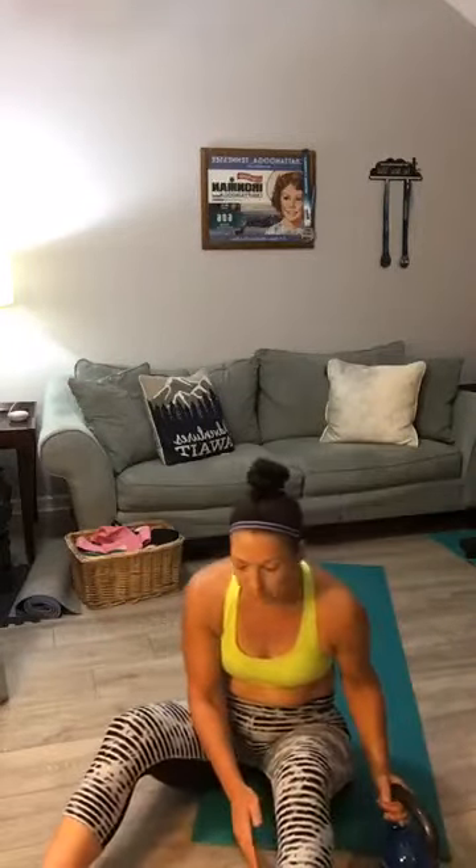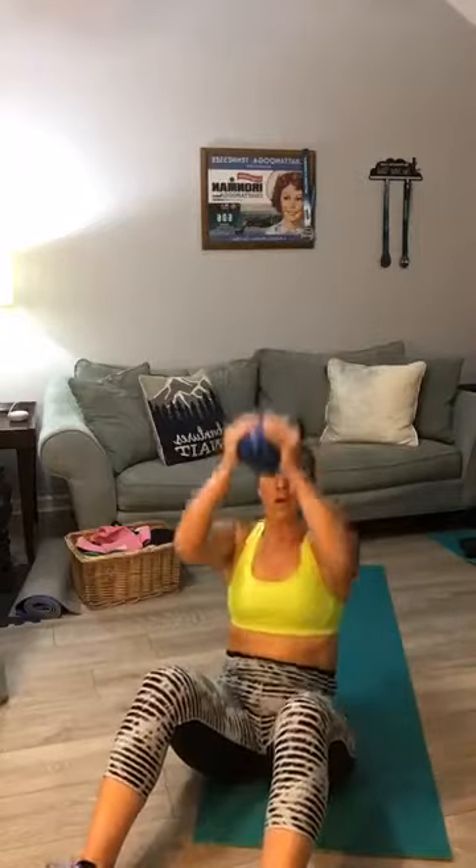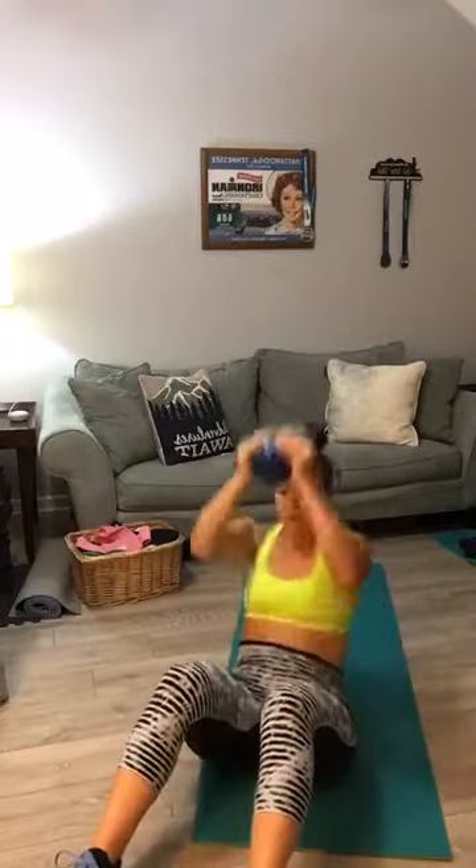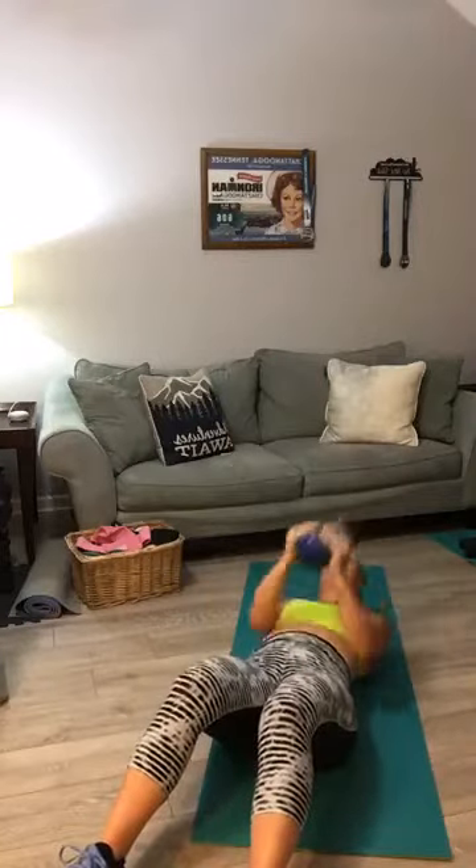Next — sit up and press. Breathe — everybody doing okay? I'm loving the Barbara circuit, these are going by quickly and they're some of my favorites too. Sit back — sit up and press with the weight. Counting 1 through 10. Good.